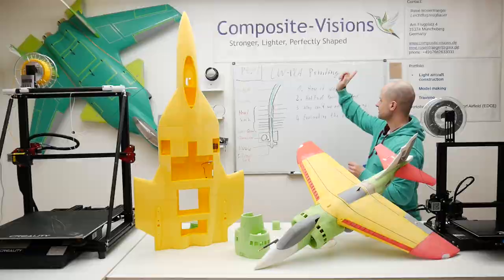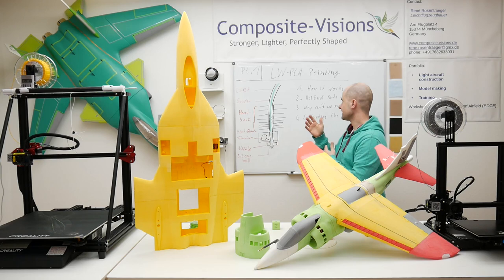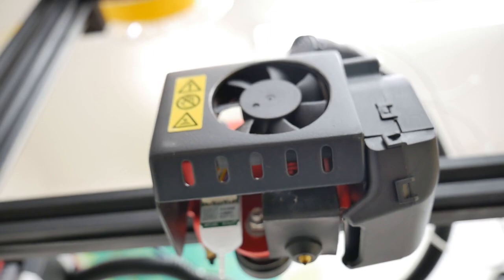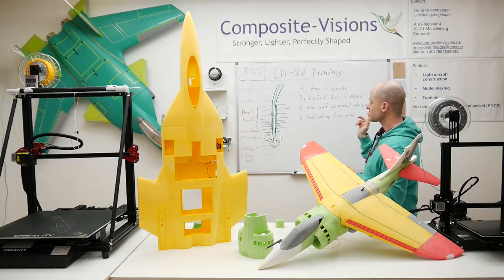In this first episode, I want to talk about the hotend and its parts, how it works, how this lightweight PLA works in the hotend, and what is important about the hotend while printing lightweight PLA. And then something special: why we can't prevent stringing while printing.